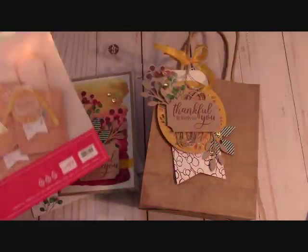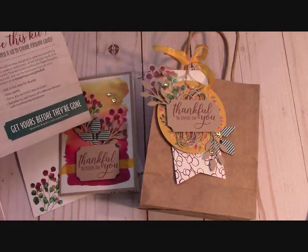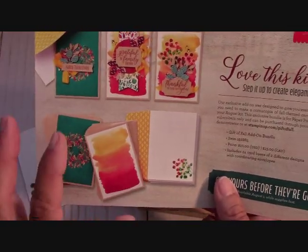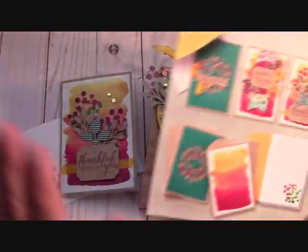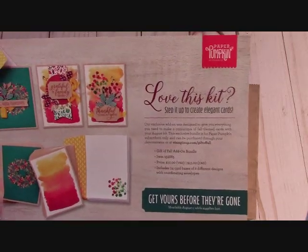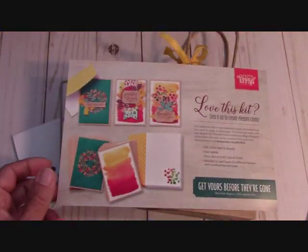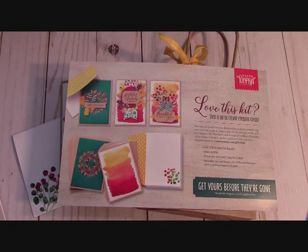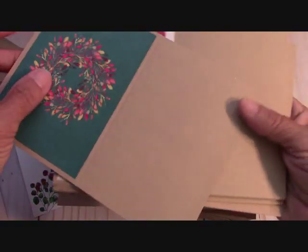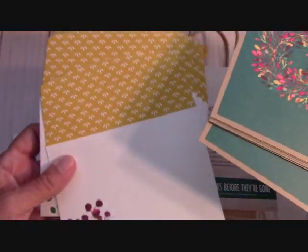This month this was the Paper Pumpkin, but you could add on the card kit. The card kit gave us 24 card bases and two different designs. This is the first design right here, and then the second one is this gorgeous bluish-greenish color. Absolutely fun! And you know, so you've got all these cards and bases, and all the envelopes that are already decorated for you. And this is just $10!